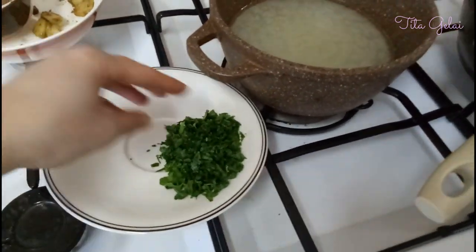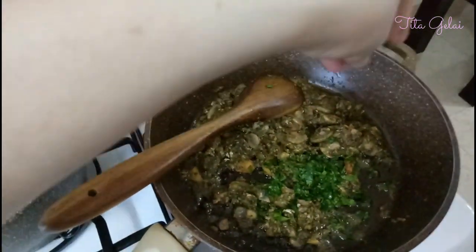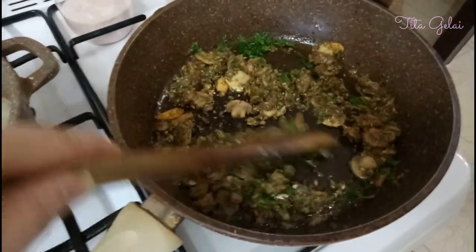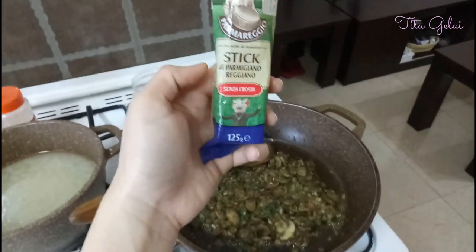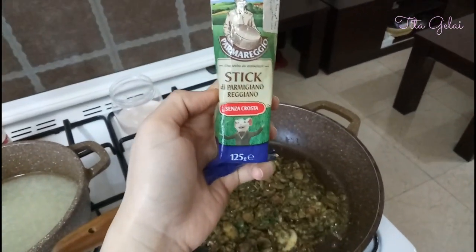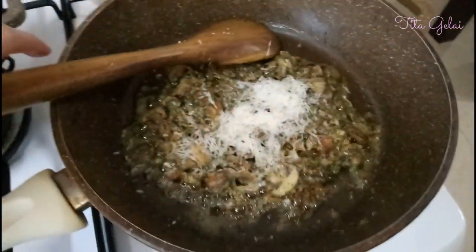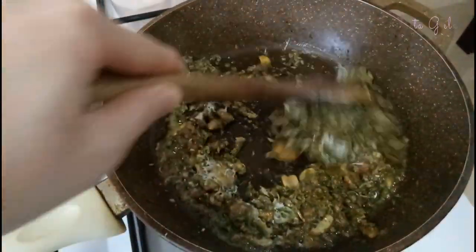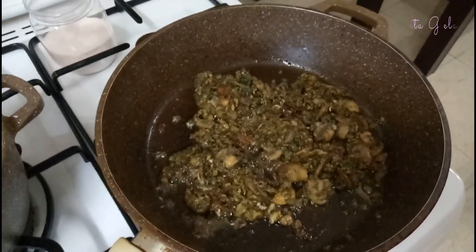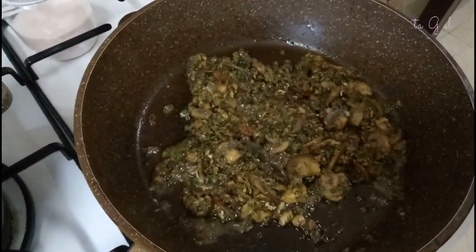Let's add some parsley — it freshens up the flavor. Now let's add the parmesan cheese. This is parmigiano reggiano, but any kind of parmesan cheese is okay. Once the parmesan cheese is in, mix it well. Now it's time to add some pasta water into our pesto sauce.